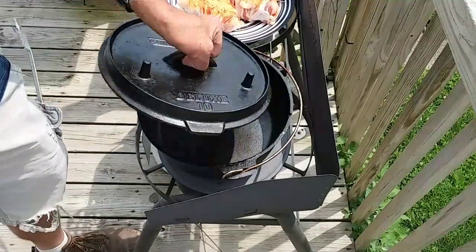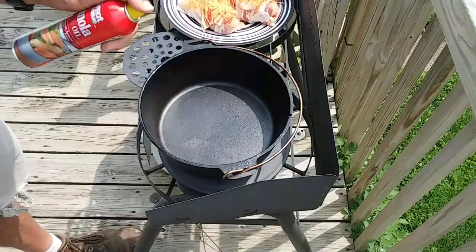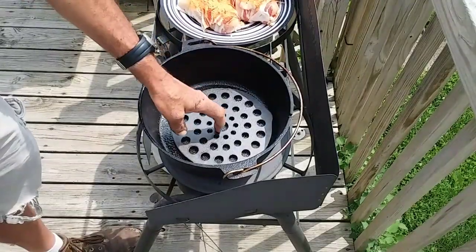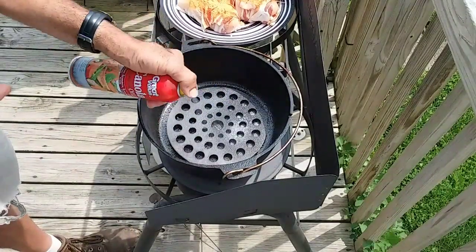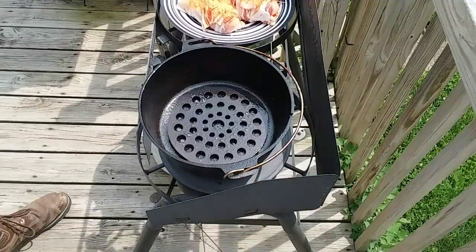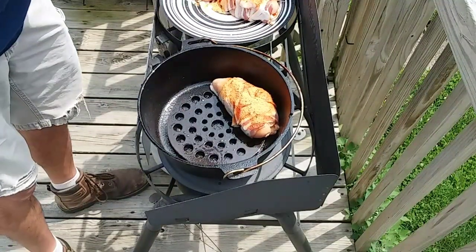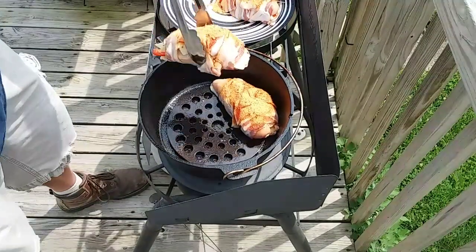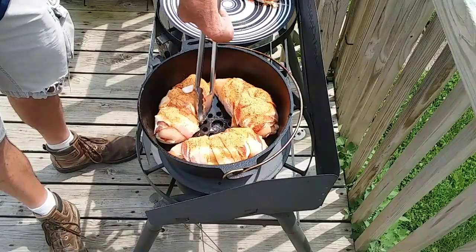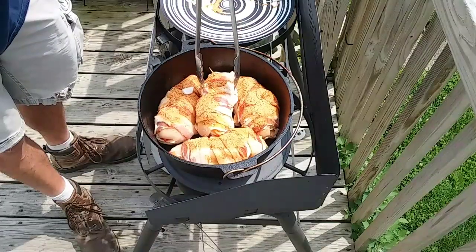I've got my 10-inch Camp Chef dutch oven here and I've just got some canola spray. I'm going to spray down the inside of it real quick, and then I'm using a trivet today just to hold the chicken off the bottom, and I'm going to spray some canola oil on it also. Even though with three pieces of bacon on each of these I'm sure they're going to generate enough fat, I shouldn't have to worry about sticking. Get these placed around in here — should he have grabbed his 12-inch dutch oven today? Heavens no, 10 inches is perfect.